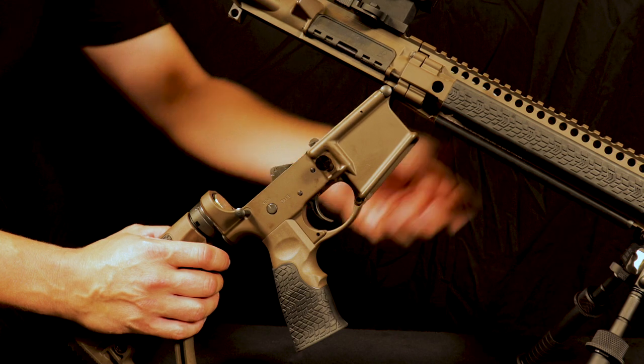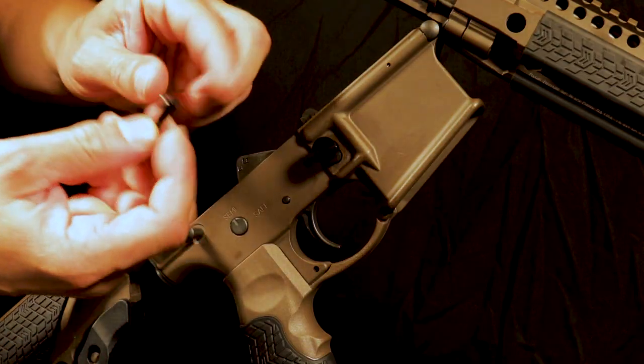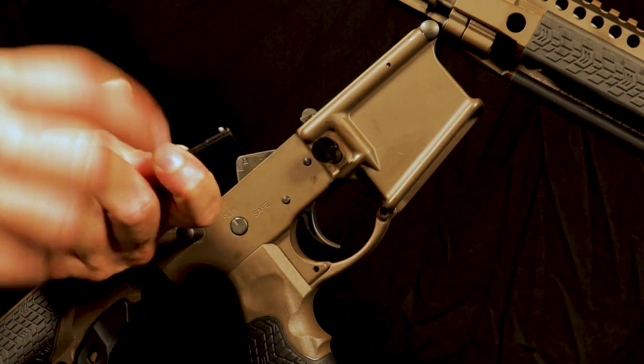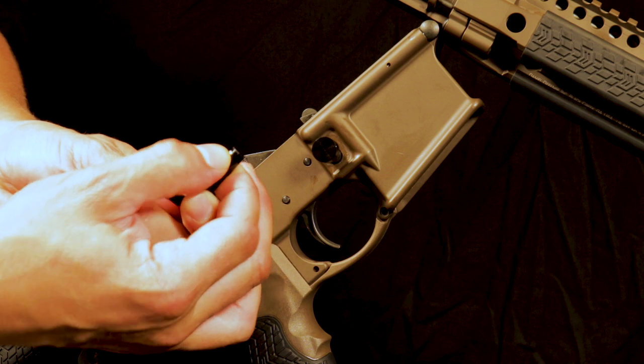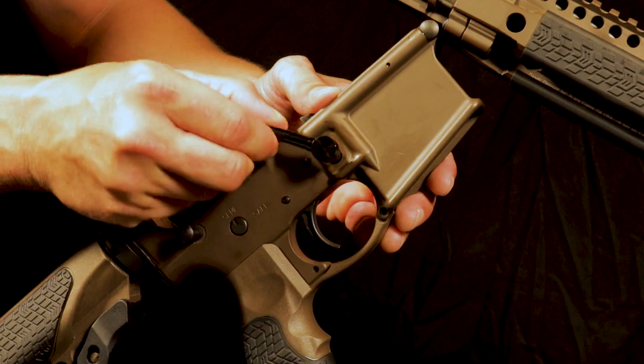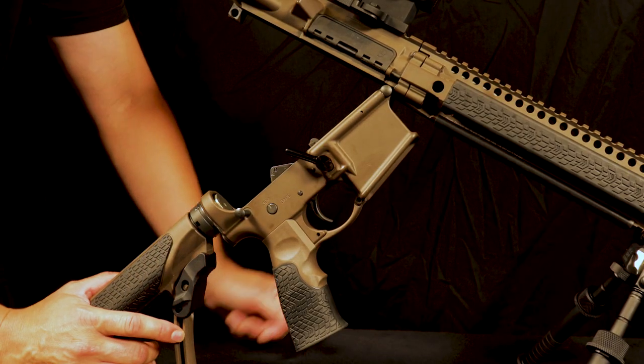Next, we are going to install the dog leg. The dog leg is right here — there's a little internal ghost pin; it's spring loaded. As you can see, you can push it in. Hold in that pin, feed it into the hole, and rotate until you feel it lock. Once it locks, you're ready to perform a function check.